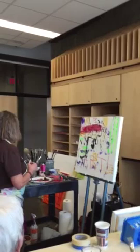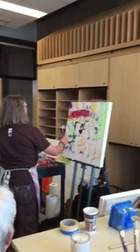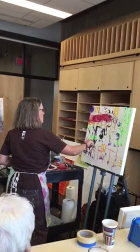Let's change hands — I want everyone to try using their non-dominant hand, or I'll give you an assignment to do that. Patty did her whole painting yesterday with her non-dominant hand.